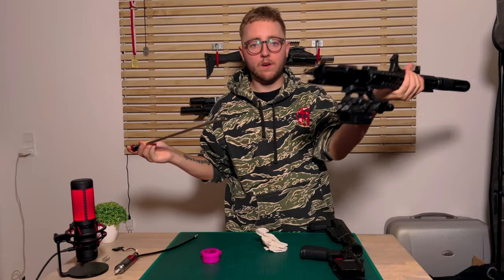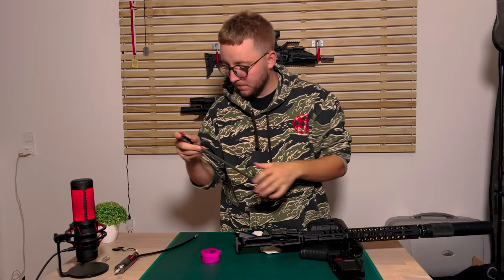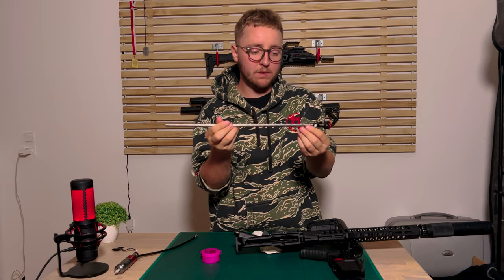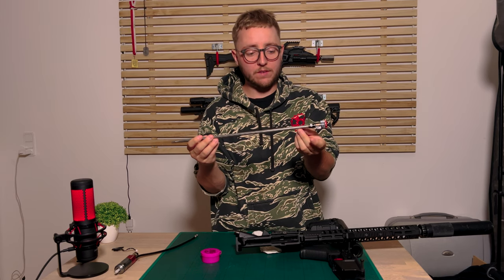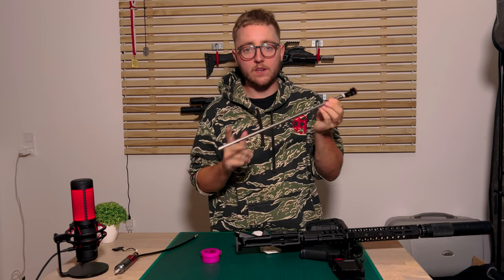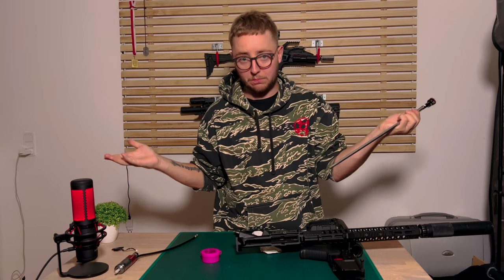Then you've already taken apart the MTW. Remember, I use the spring — the spring works best for me. Umbrella Armory tells you to use a lot of O-rings, but that's through their own builds. So if you have the MTW, you can choose between the O-ring or the spring. If your magazines are not feeding properly, maybe use O-rings instead of a spring.